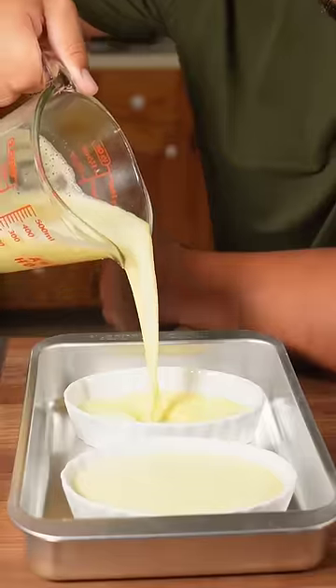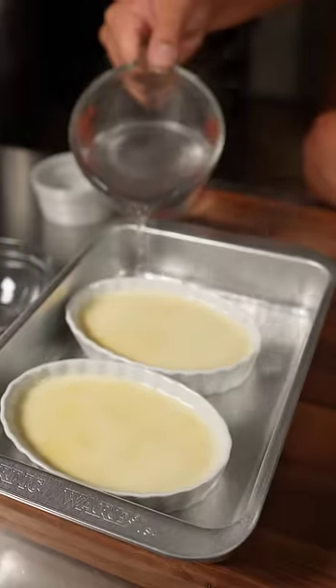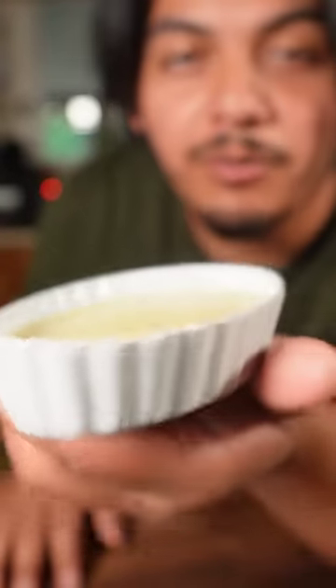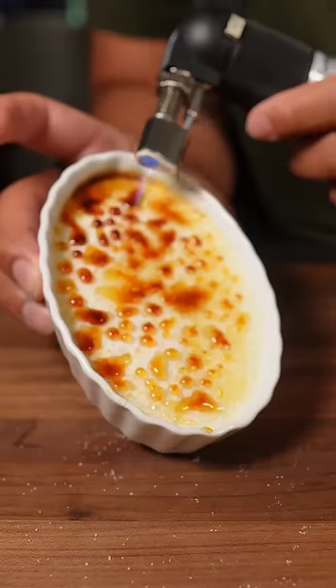Put your creamy mixture in there, take all those air bubbles out, be careful — do not get water in the custard. Into the oven at 300 degrees for about 25 to 30 minutes. Once your crème brûlée is nice and jiggly, go ahead and put it in the fridge overnight or for at least two hours so it can set.